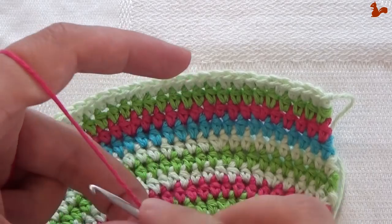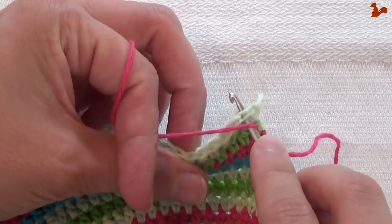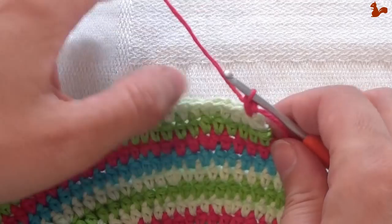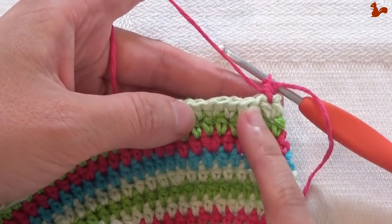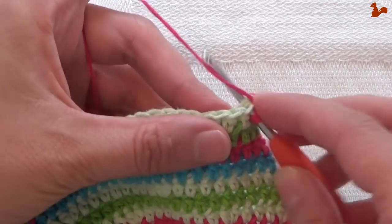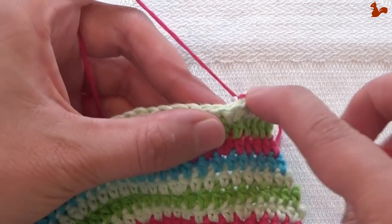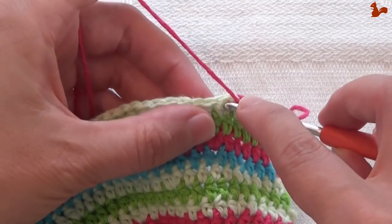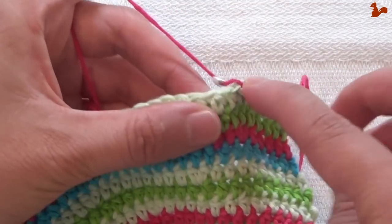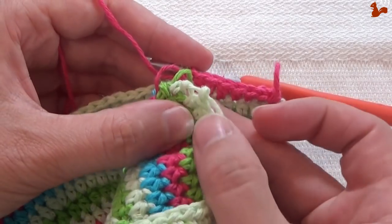Row 17 is very similar to two rows down. We're again starting with a standing half double in the 2nd stitch, taking the yarn along. Work a half double on each and every stitch. In your last stitch of this round you're going to work 2 half doubles — same as what we've done a few rows down. Work 1 on each stitch, and in the last stitch work 2.